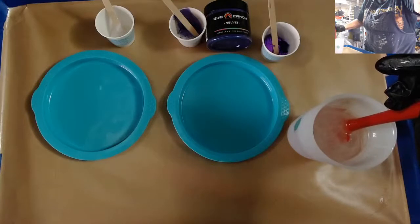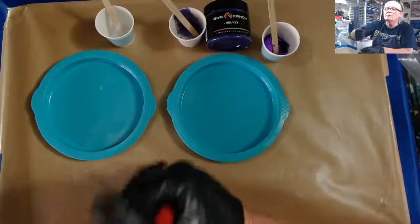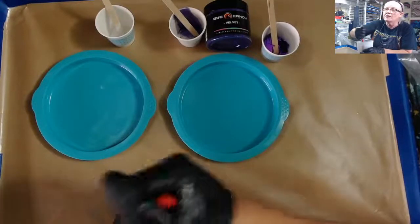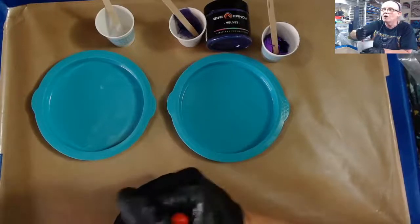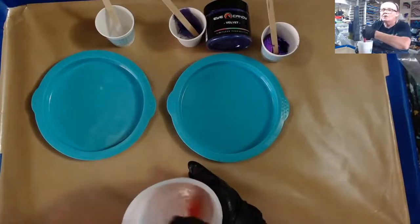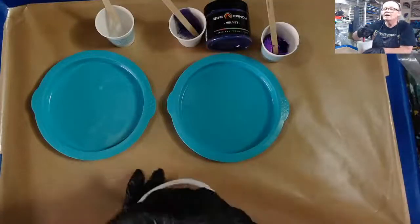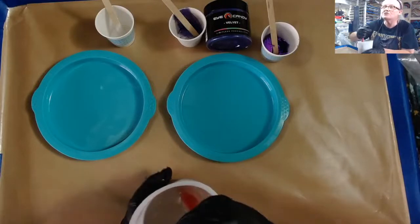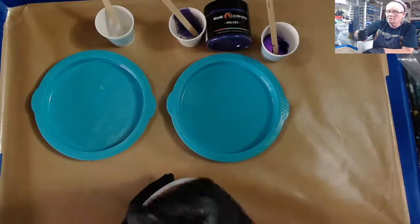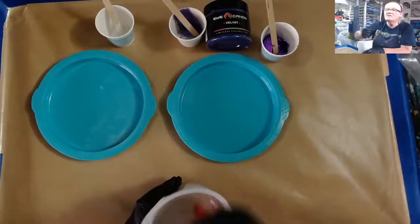Hello all my fluid art friends! I saw some people already in the chat so I didn't want to keep you all waiting long. I was trying to get my resin mix before I turned on the camera. There we go — hello Melissa, hello Cheryl, hello Dina. Nice to see everybody here.